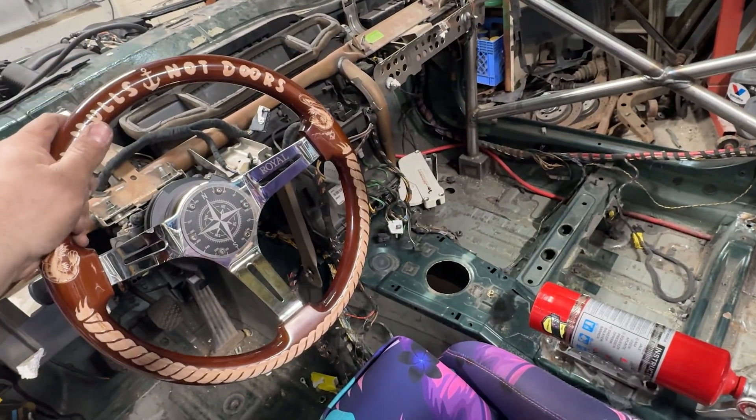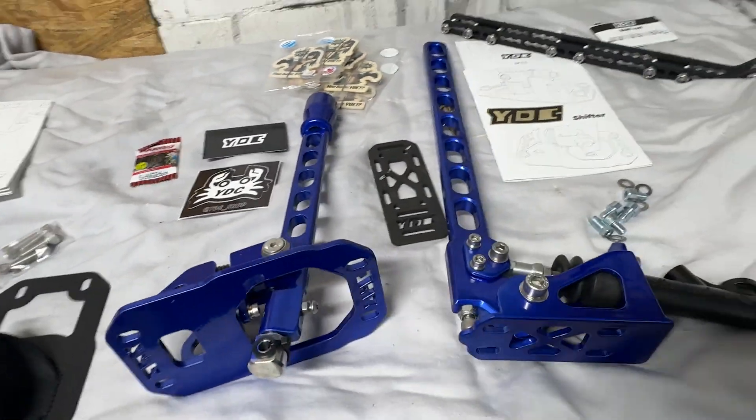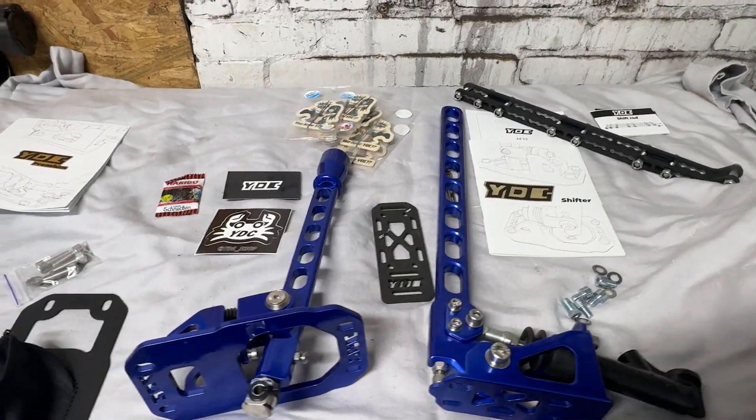On to the next order of business in terms of driver ergonomics and controls. I don't have a shifter, I don't have a hydro at least in the car. I got this stuff a year ago when I thought I was going to get this car done for last year. I have to give a huge shout out to YDC — I had a buddy grab one of their hydros and the quality was phenomenal. They came on board and I represented them all last year even though I was using the other car which had a different shifter and hydro in it. It's been a year and I haven't been able to install the stuff.